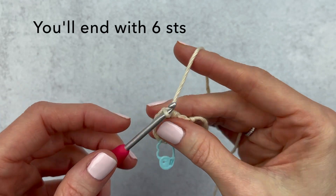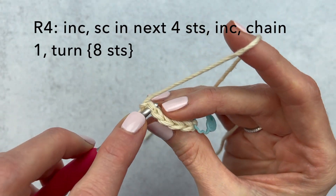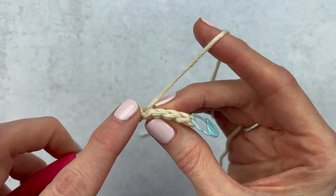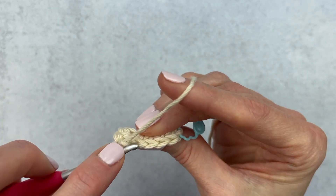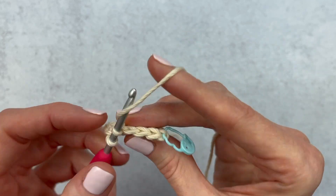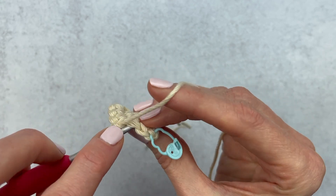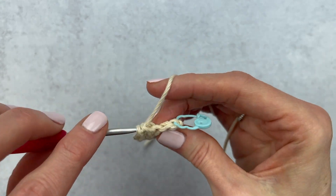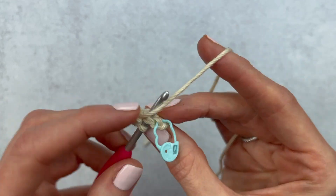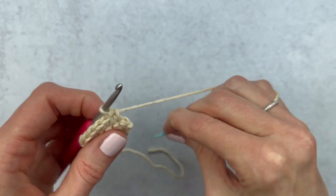Chain one and turn my work. Now we're going to make an increase in our first stitch, then single crochet in the next four — one, two, three, and four — and then we are going to increase in our last stitch.